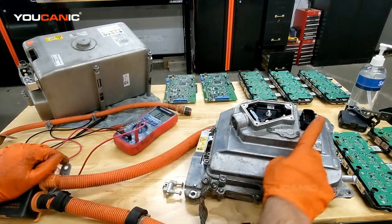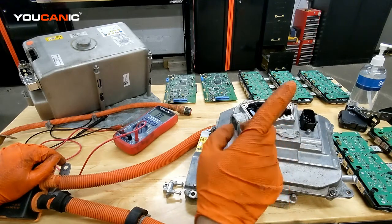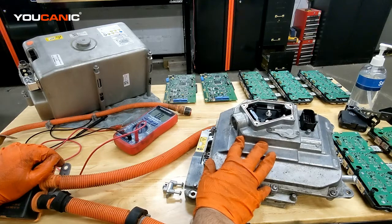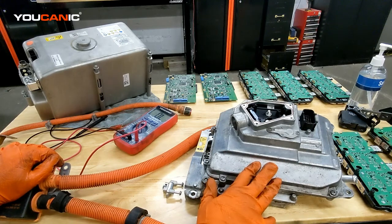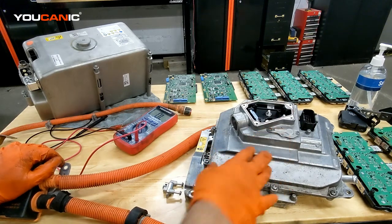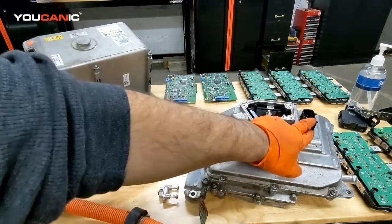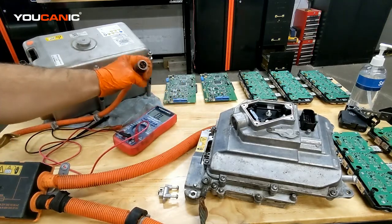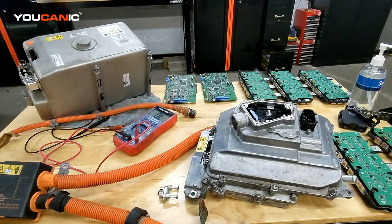If you have that plug disconnected, you're going to have interlock fault codes, but you're also going to have fault codes saying there's no communication with an electric machine or with the power electronic module. So multiple things can be the cause: this plug can be unplugged, that clip can be unplugged, and the connector on the back of the AC compressor might be rotated and connected incorrectly.